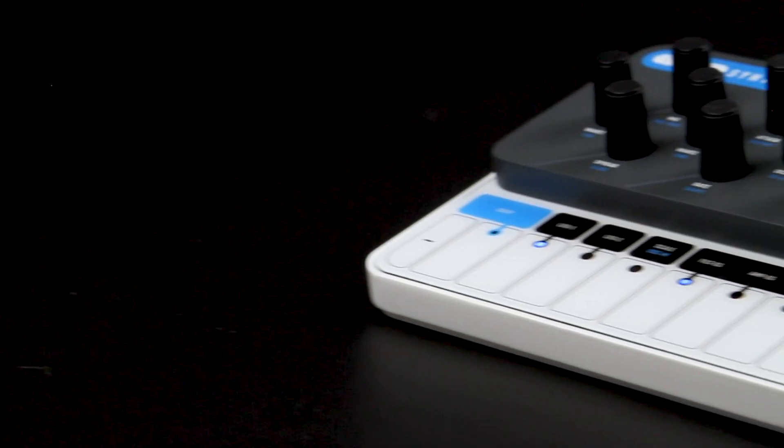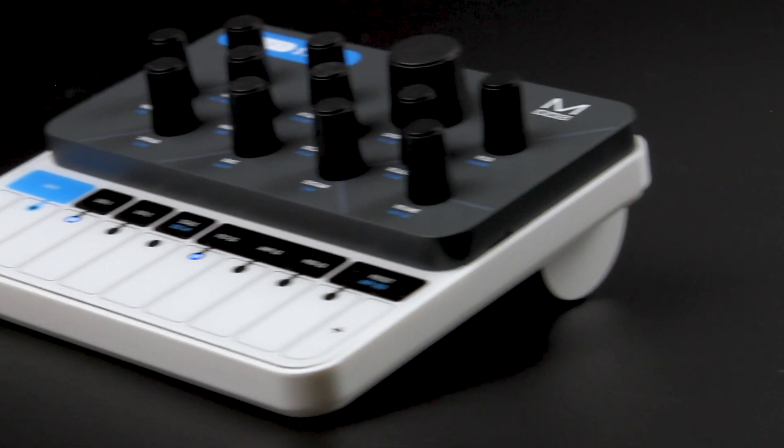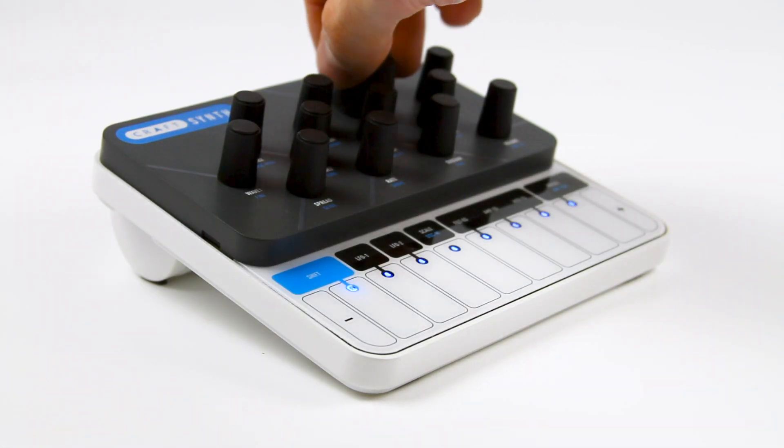Ring and amplitude modulation, de-resing, bit-crushing, wave-folding, and wave-shaping — all processed by Kraft's 2-pole filter drawn from the Sculpt Synthesizer.